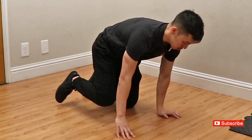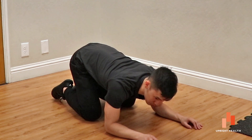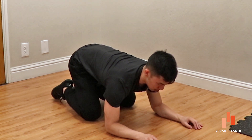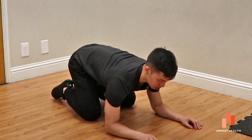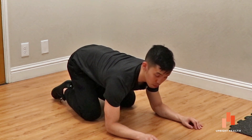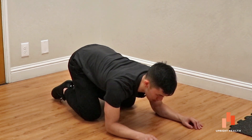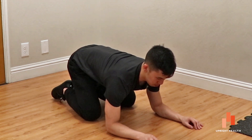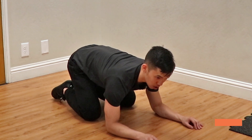Another exercise you can use is a sphinx. Here gravity is going to try to sink your body through your shoulder blades, so you have to protract to not let that happen. Notice how my shoulder blades are separating and gliding forward on my ribcage as my spine remains in a nice straight position. Drive the elbows through the ground — my shoulder blades glide forward and, most importantly, they get flush on my ribcage.